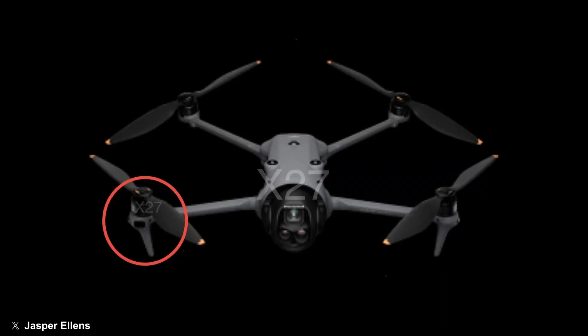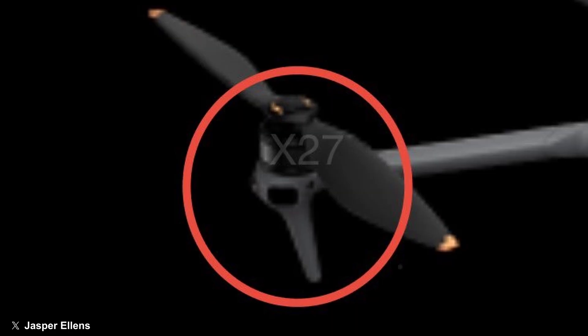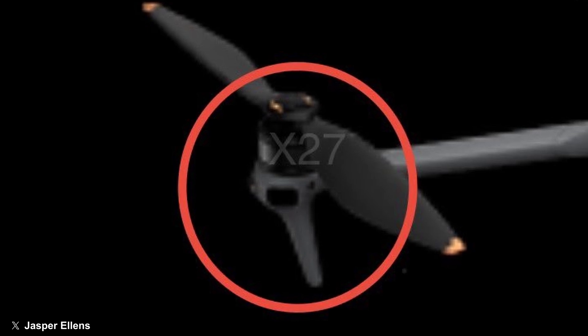We want the Mavic 4 Pro, but it's not flying around here yet. Late last week, Jasper Ellens released a new rendering of the upcoming drone. If we take a closer look, we can see some sort of new sensor on the bottom of the foot — maybe a LiDAR sensor, maybe infrared, or maybe something completely different.